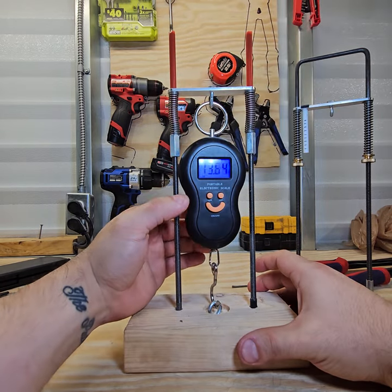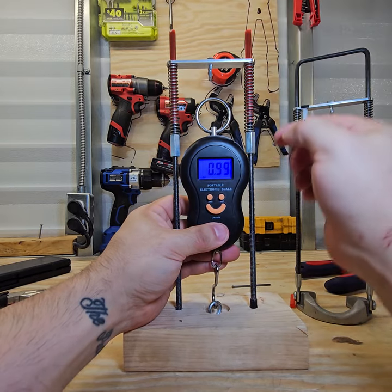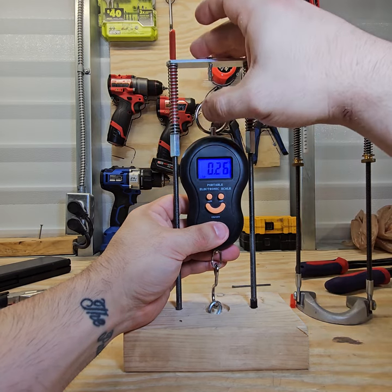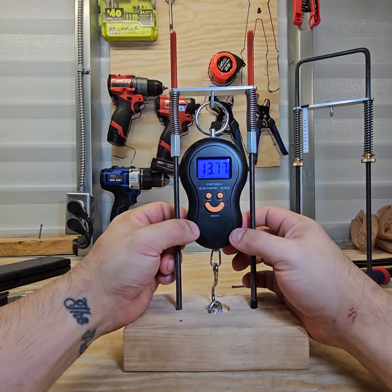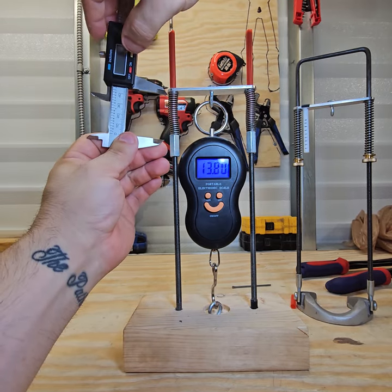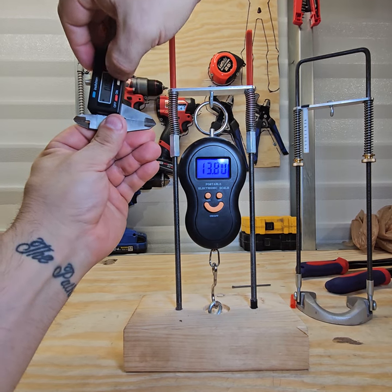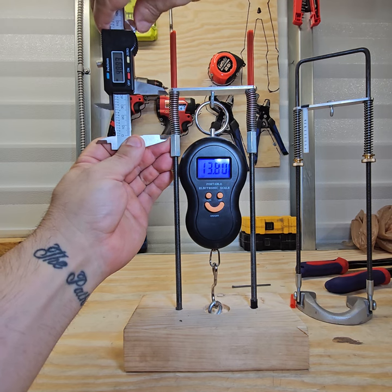You can see the frustration that can happen when you're trying to dial in precise weights with this kind of system, because tiny tiny adjustments — these are the old thumb screws by the way, so they adjust way faster than the new ones on the Apex, meaning they're way less accurate. But anyway, you can see here we got right at about 14 pounds. Now we're gonna come in with our handy-dandy calipers, zero this out, and find out exactly what we're looking at.